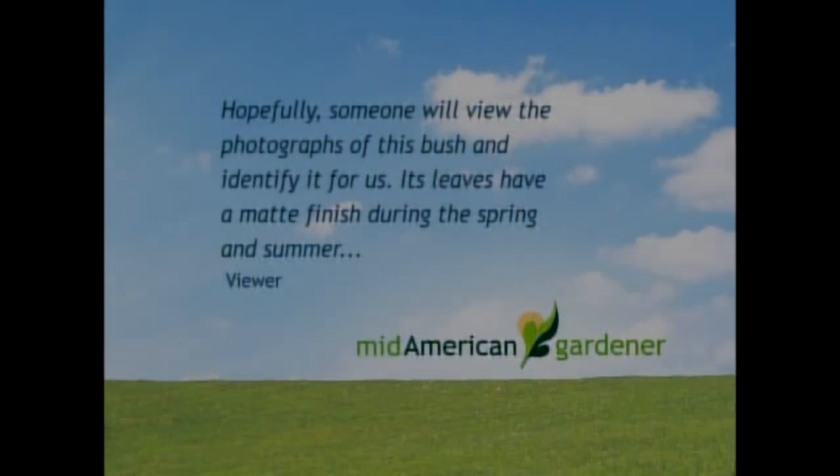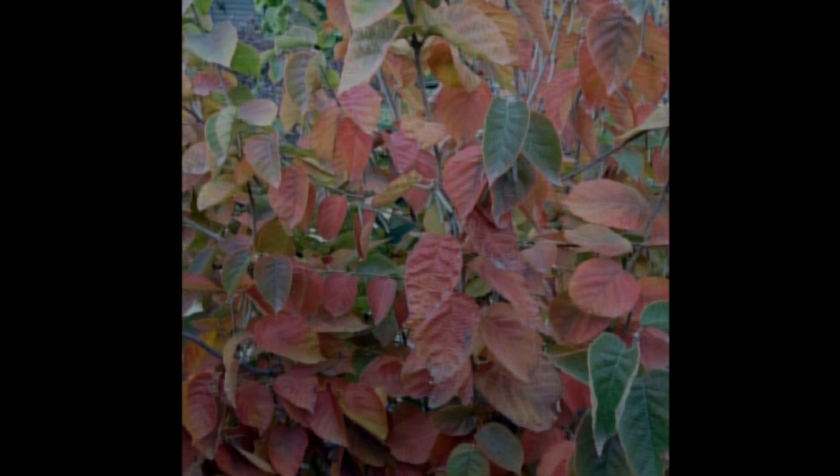I have a plant ID question. One of the callers sent in an image of a plant they wanted to identify. I looked quickly at its catkins — its flowering structures — as well as its undulating leaves with impressed venation, and noticed it must be a hazelnut or filbert. I don't know which particular species, but it also has brilliant red fall color. It goes nicely in combination with other plants that have similar texture, such as sumacs, viburnums, and oak leaf hydrangeas — things that have not only floral displays but also wonderful fall color and beautiful texture. So what you have is a hazelnut or filbert — treat it as such.